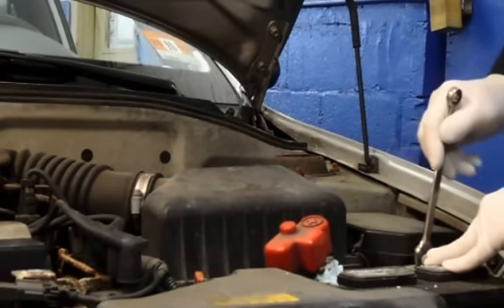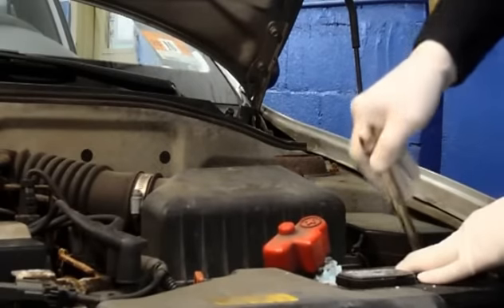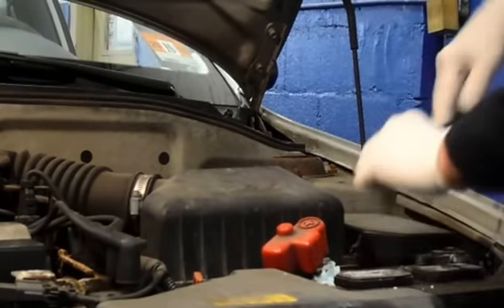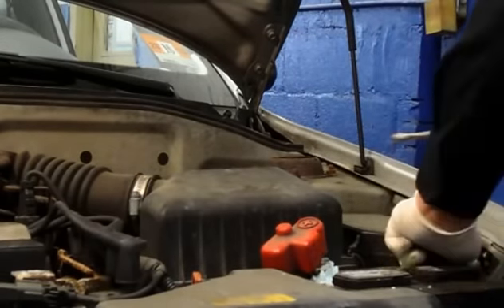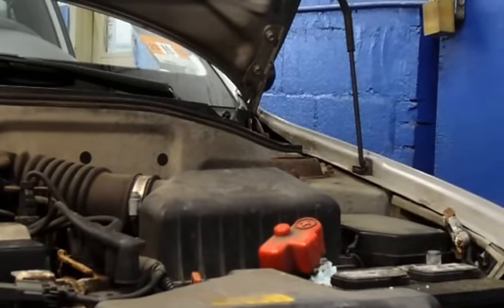You can loosen the terminals. I always take the negative one first, just to play it safe so you don't ground it out. We need the negative cable — just relocate it to the side for now.